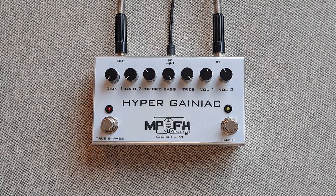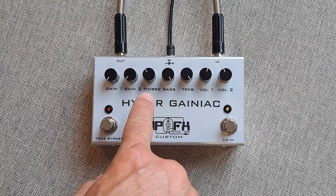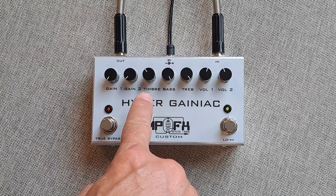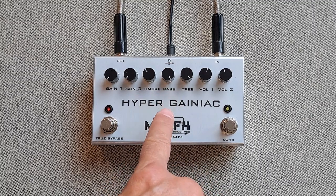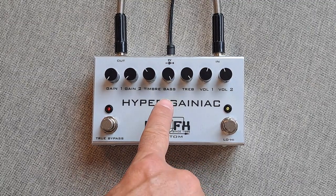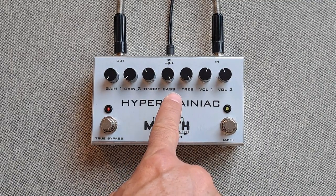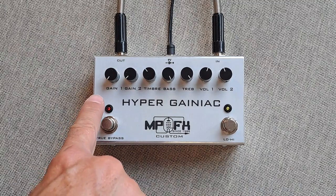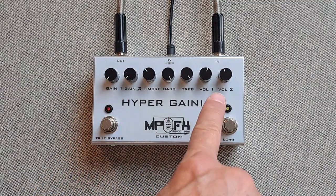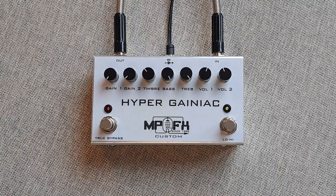The difference is in the timber body control — this controls the body of tone from low to high. After that it goes to gyrator filters for bass and treble to mitigate or gain the selected frequency. There is also Gain 1, Gain 2, Volume 1, Volume 2 for separately controlled parts of the pedal.